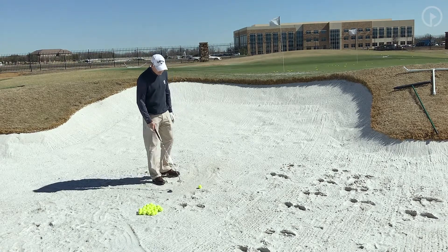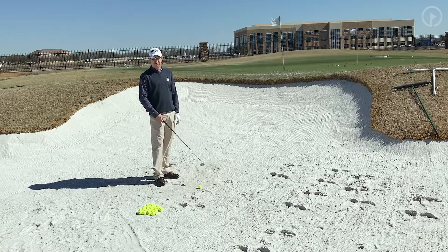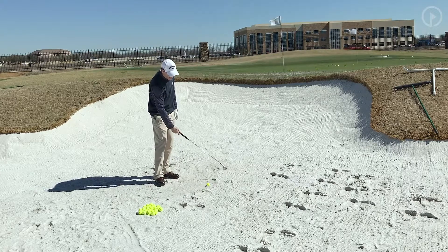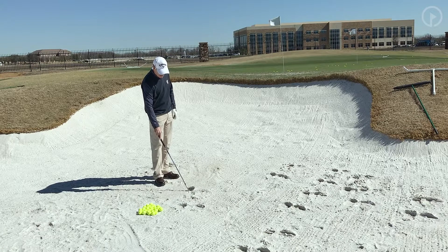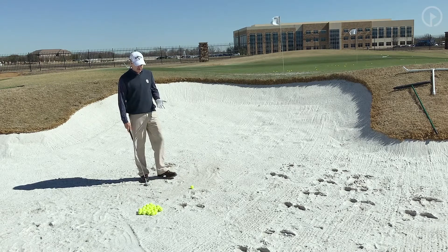Here's what I teach my students. We all know the key to a bunker shot is sliding the club under the golf ball — that's paramount. The club is actually going to go underneath the golf ball, and that's an important component. The depth when it goes under is, in my opinion, the most important thing to the success of the golf shot.